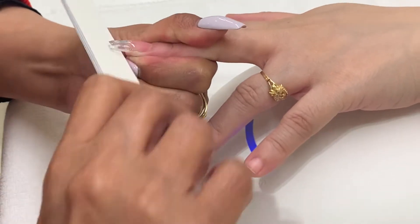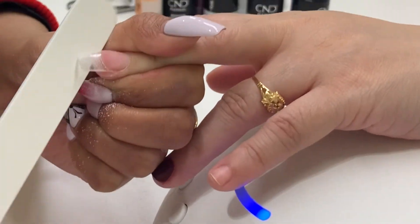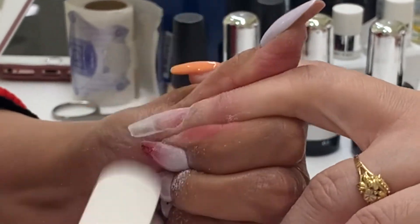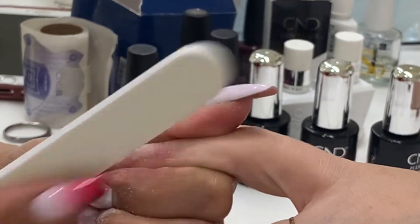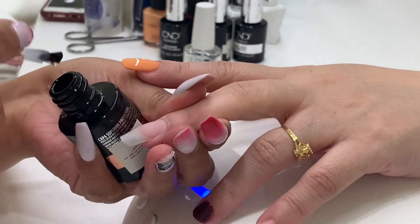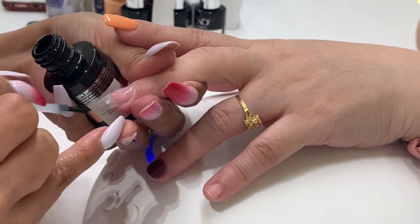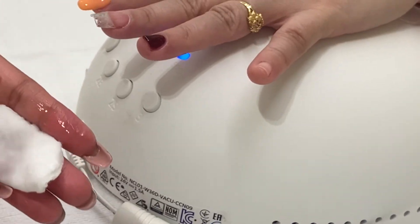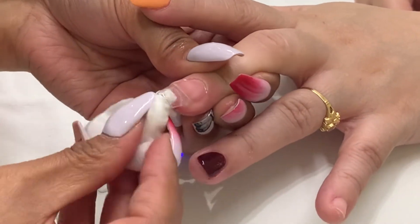Remove the sticky layer with 99% IPA and finalize the shape, smoothing the surface with 180 grit nail files. Remove the dust with a dust brush before curing under the LED lamp for button number three. Remove the sticky layer with 99% IPA, apply solar oil, and gently massage it on the nail surface and the skin surrounding the nails.